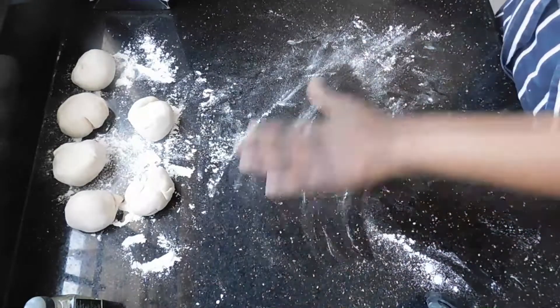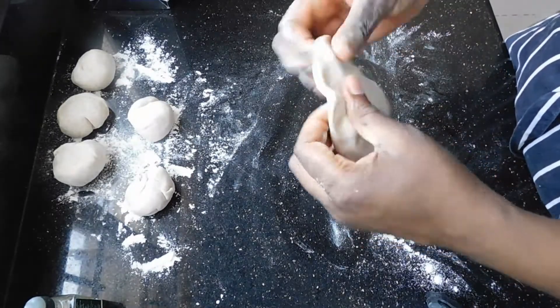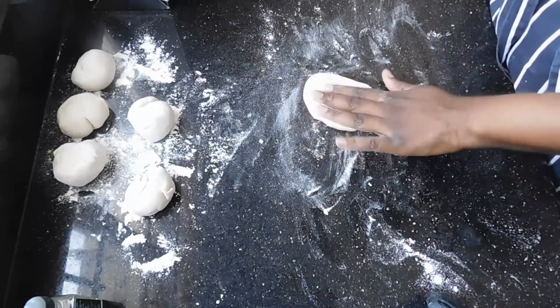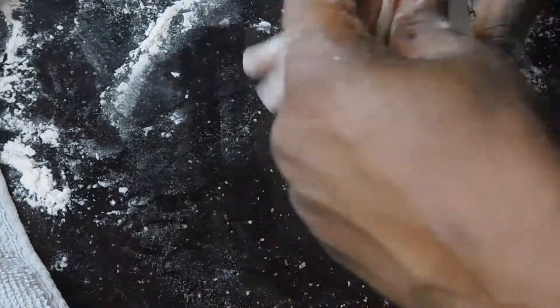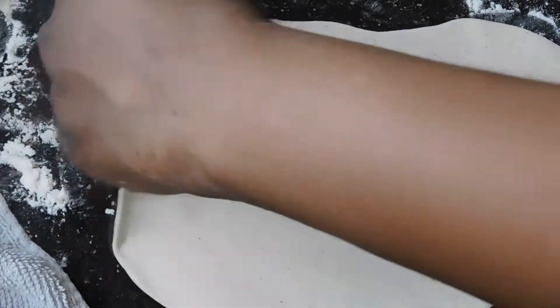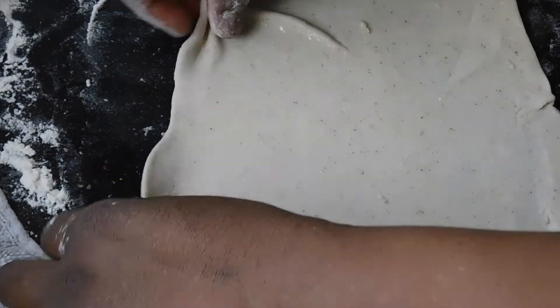Then you're going to start the first rolling process. In chapati you roll the dough out twice — the first time is to incorporate layers into the dough, and the second time is to make it into your desired shape. So the first time you don't have to be too specific about making it round; you just need to make it nice and thin. I'm using my Shibite rolling pin that my cousin gave to me — it makes an imprint on the dough. When you're making flatbread, working with smaller rolling pins is actually much easier than working with big ones because you want to use one hand to turn the dough and one hand to roll.